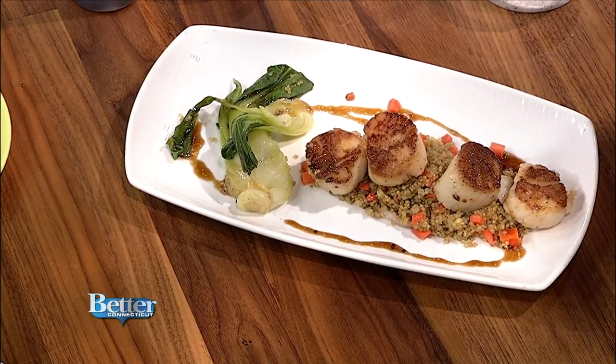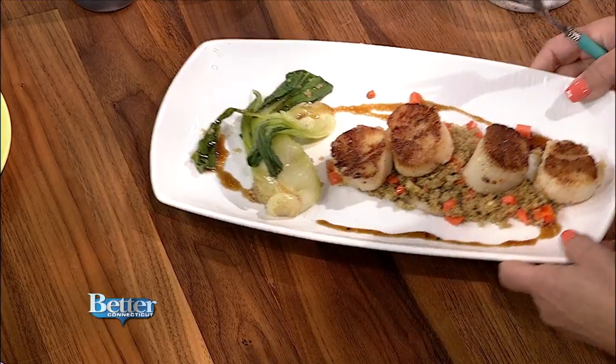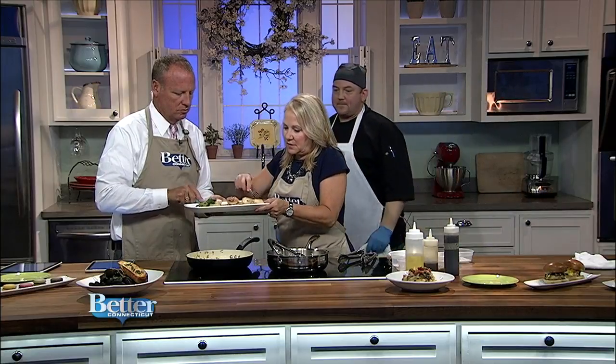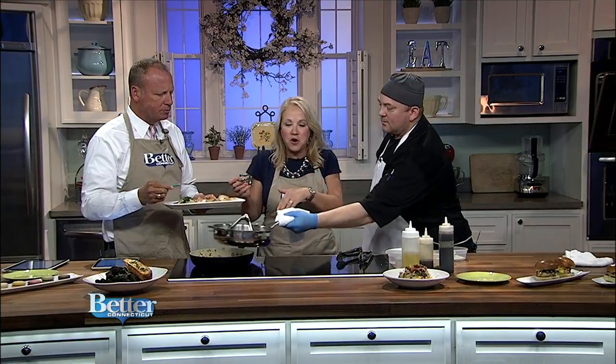Let's give it a shot — pass that plate on over here. I'm going to give this a little try. Is it hot? It's good. You get the nice sweetness from the caramelization. Oh my God, that's awesome — that is so good!